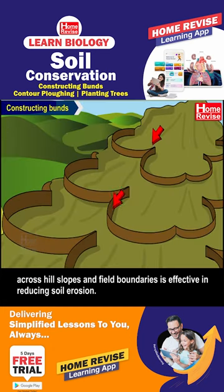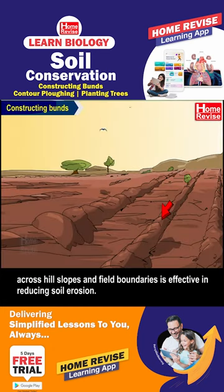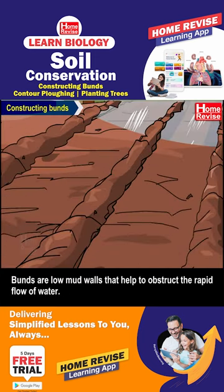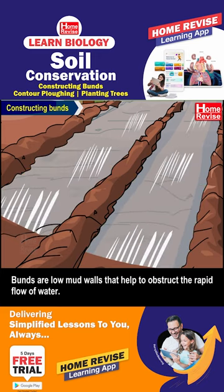Constructing bunts across hill slopes and field boundaries is effective in reducing soil erosion. Bunts are low mud walls that help to obstruct the rapid flow of water.